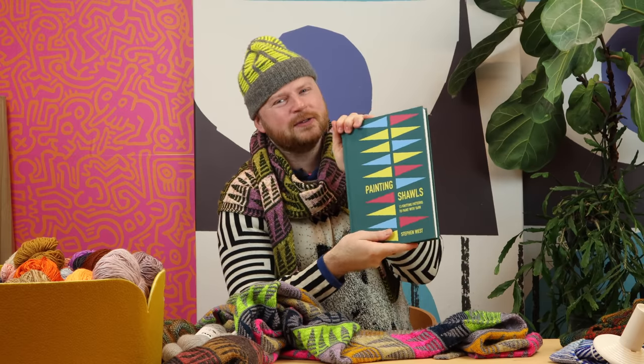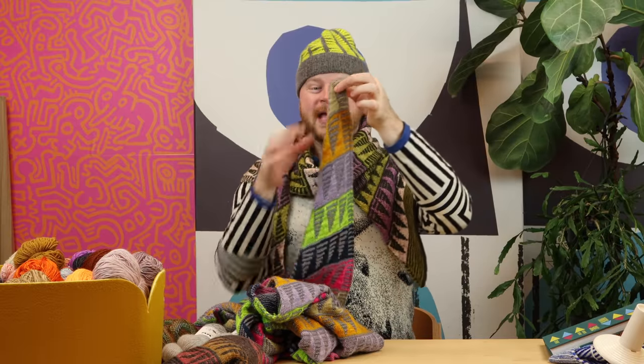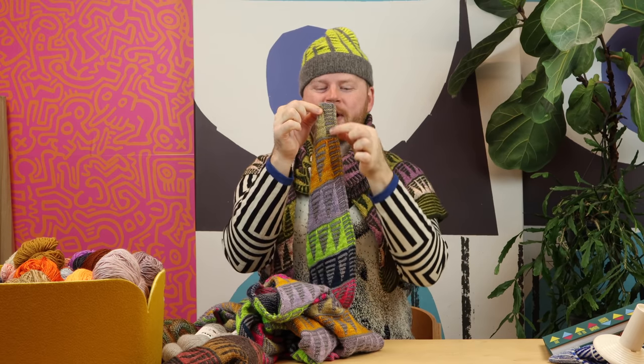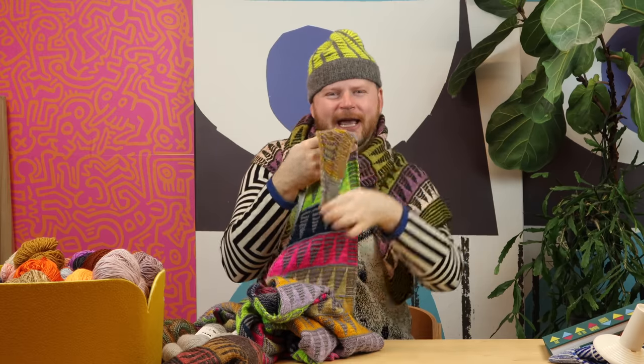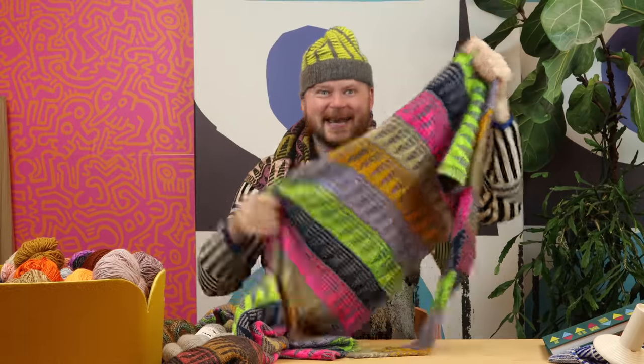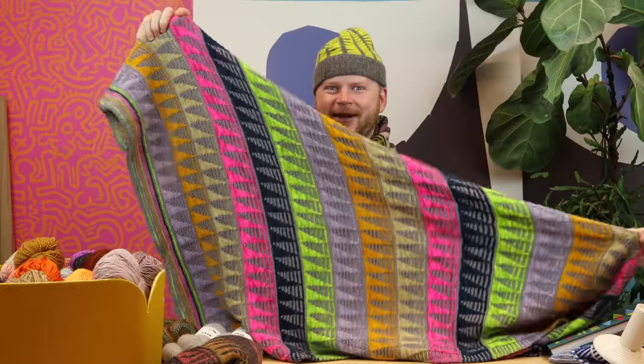Painting Triangles is one of my new shawls in the Painting Shawls book. This book has 13 patterns in it and Painting Triangles is one of the easier designs because it starts so tiny at the triangle tip and all you do is work slip stitches using one color at a time. In this video I'm going to show you how to cast on the Painting Triangles shawl, work the I-cord edges, some stripes and triangular slip stitches, and just paint and play with colors and knit it as big as you want. I designed this shawl in two sizes.